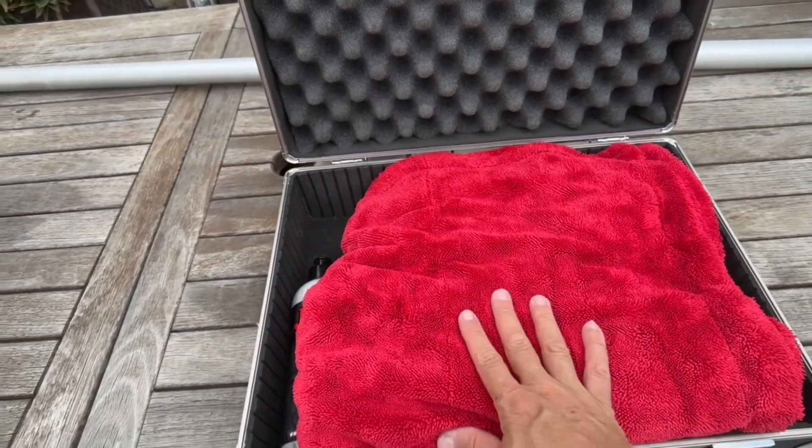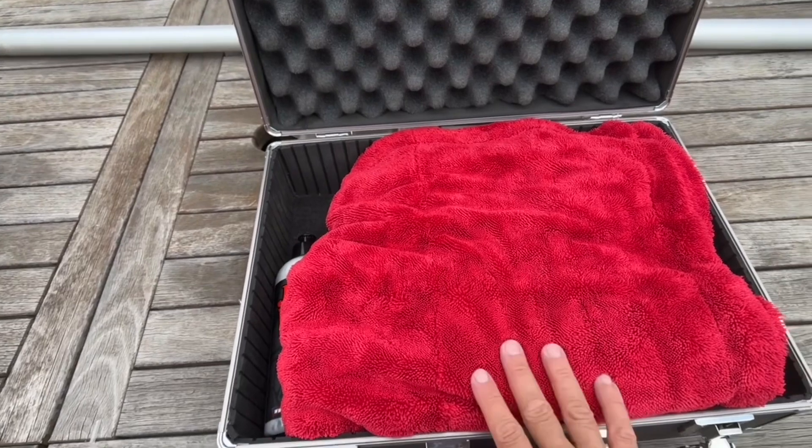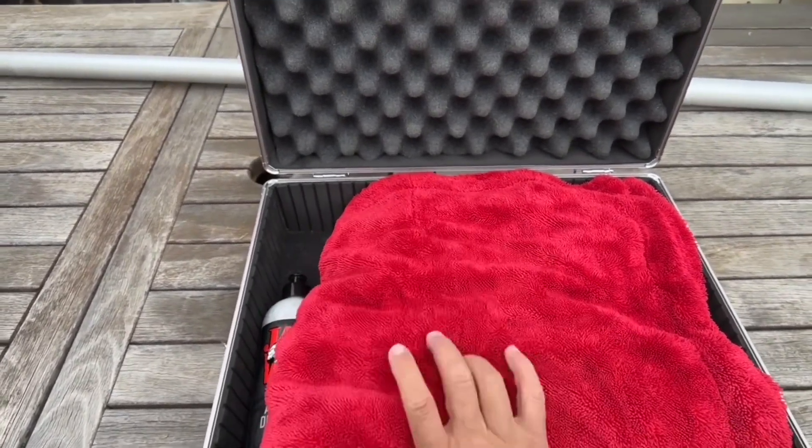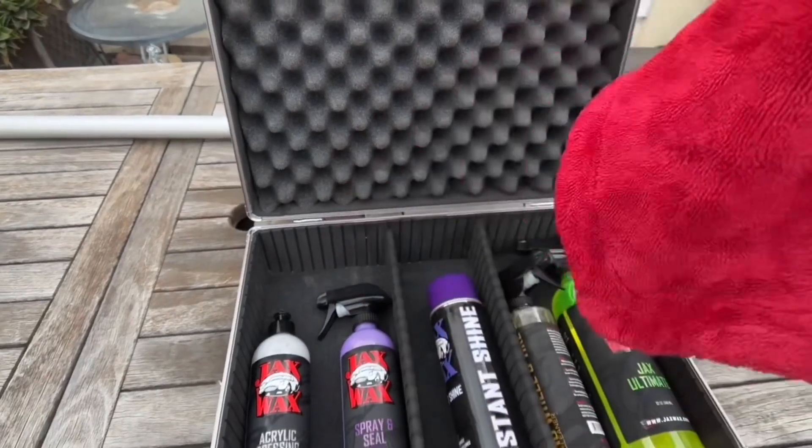First up, their drying towel. This was awesome. Absorbed a lot of water. Did the whole truck no problem. I could probably do a second car and I'd still be able to suck up some water.